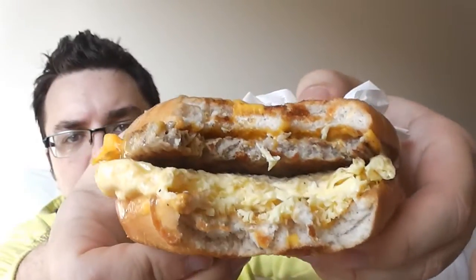The thing that hits you straight away is that it's very cheesy. There's two slices of cheese on there — one on the top and one on the bottom.